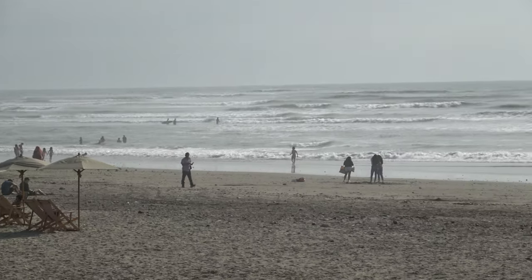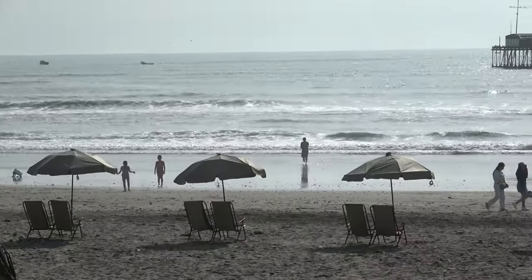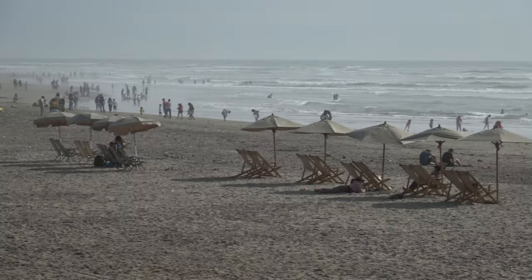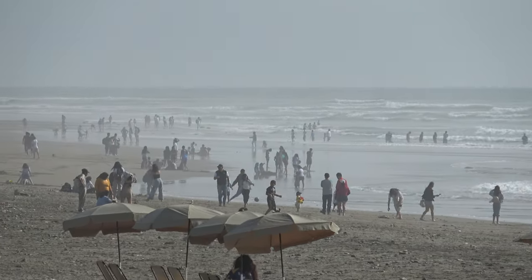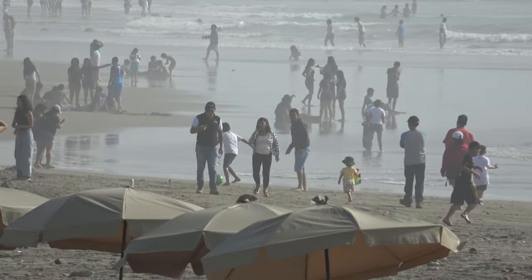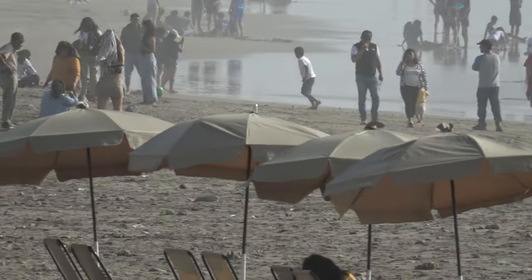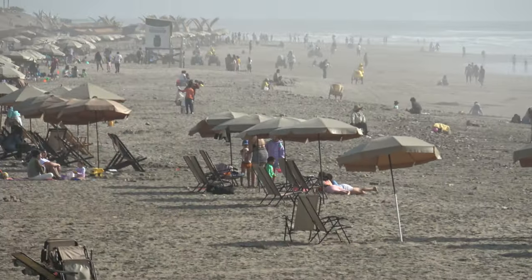I'm going to take a look at the next week. I'm filming the road. I'm going to take a look at the other side of the road.